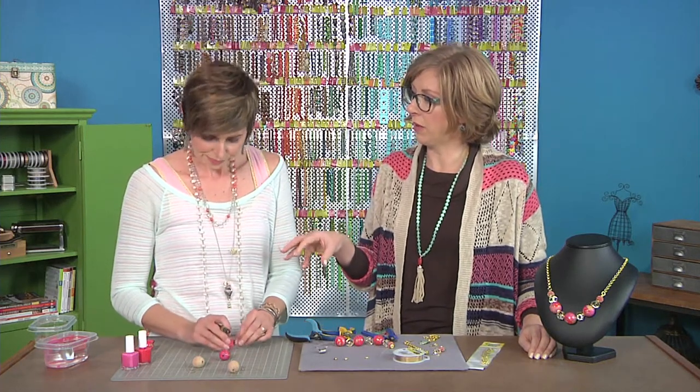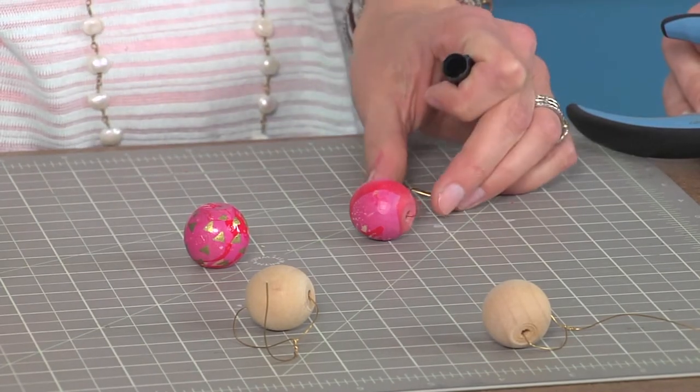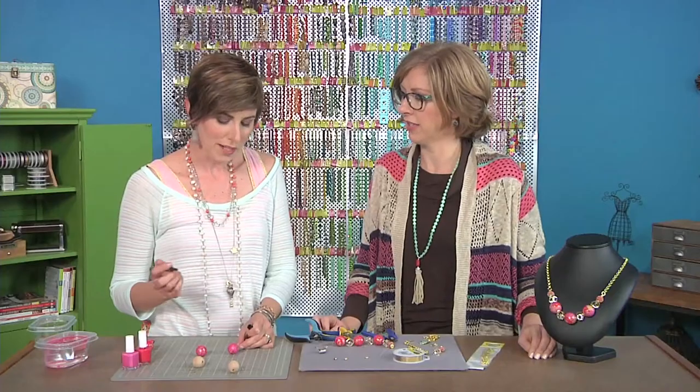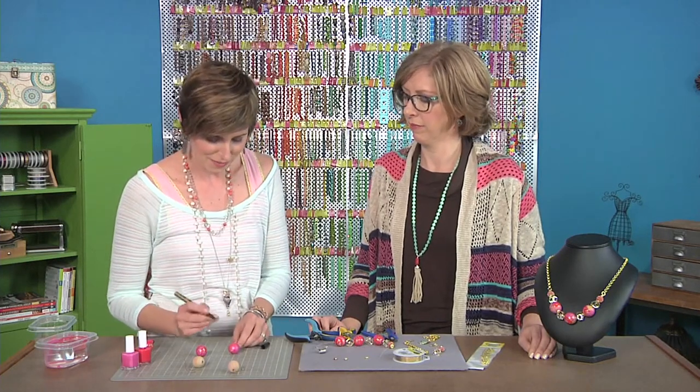Once the nail polish starts blending in the water, you don't get as great of a look — it's too thick and chunky and it just doesn't work. So a couple of beads, quick dips, and get on with your life. Hang them on a drying rack and move on.